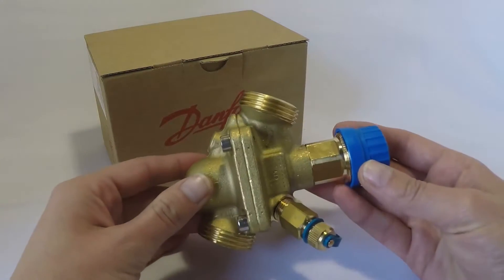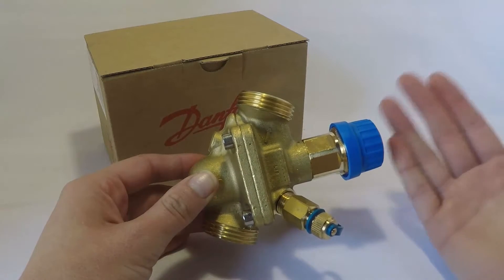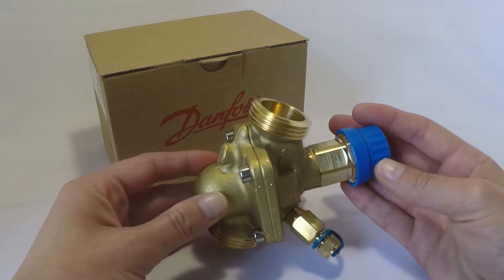For the actuators, we can do a gear-driven modulating actuator or a thermal on-off, depending on your budget and your requirements for the specific project.